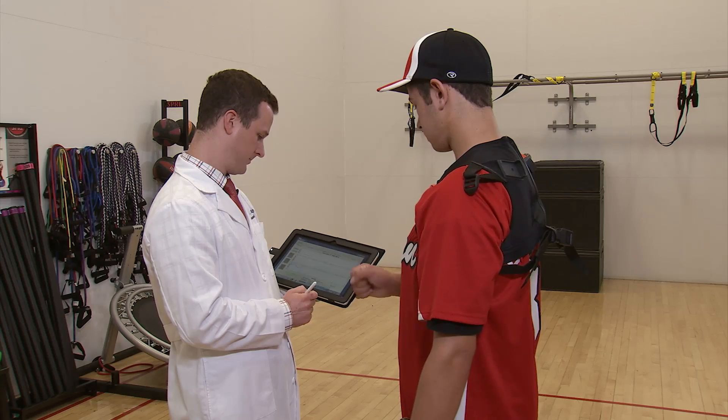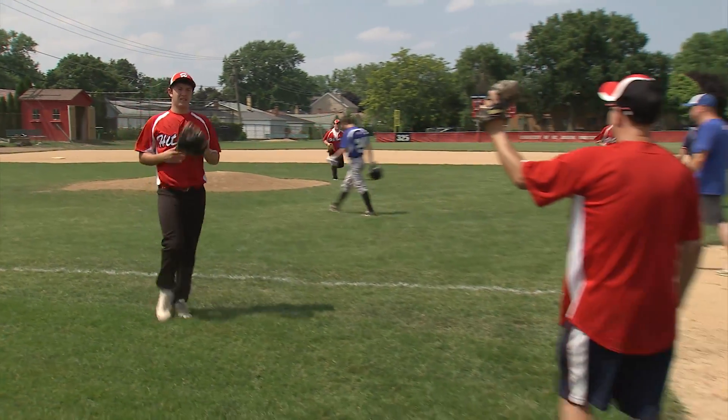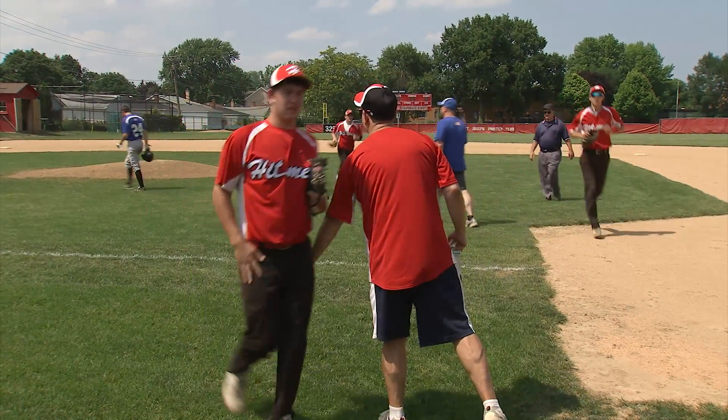Researchers say prevention is key to keep the MVPs in the game. Without them, we can't play the game. So they start and they finish every play. Catching injuries before they happen for a winning game. I'm Josh Lebowitz reporting.